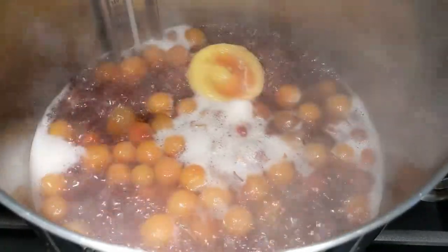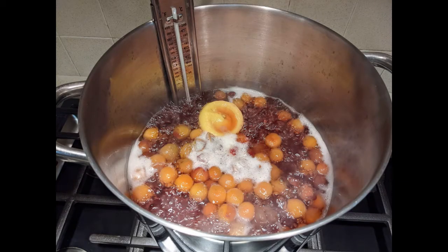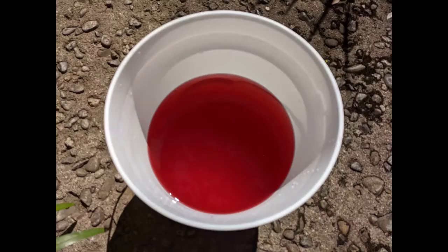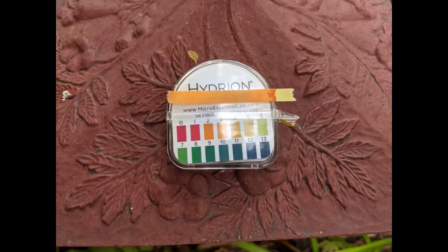Soak the cherries and lemon rind for three days. Strain the cherries out of the dye bath using cheesecloth. Return the dye bath to the stainless steel pot. The resulting liquor is a nice red. I tested the pH to learn more — it registers a 3, which is quite acidic, and may be from the lemon.